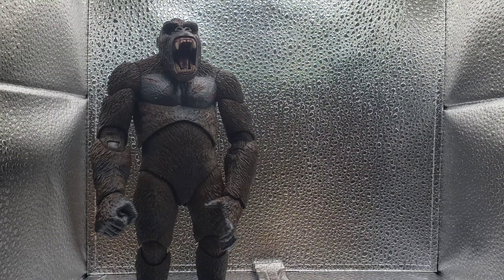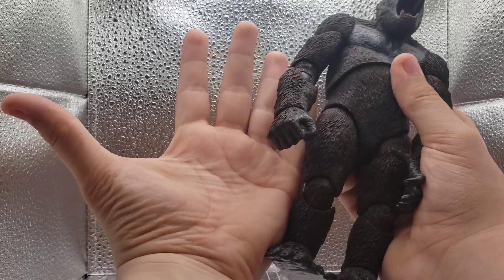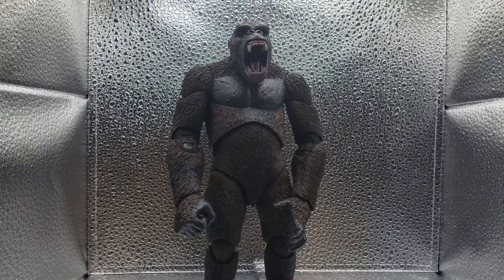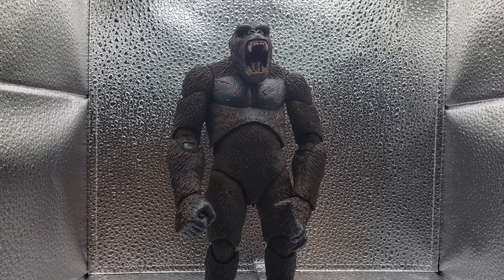He doesn't look it because you think of a figure as small. But he is taller than my hands — he's massive. This video is also kind of an excuse to show off the intro, I'll be completely honest. But I do hope you guys enjoy. If we hit 2K before Christmas, I'm doing an $80 giveaway — it's going to be international — so you'll have $80 to spend on anything Godzilla related.